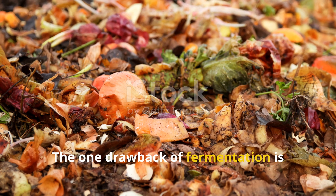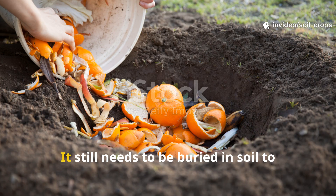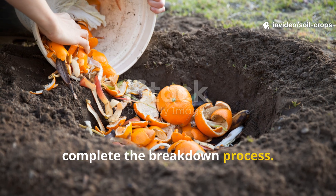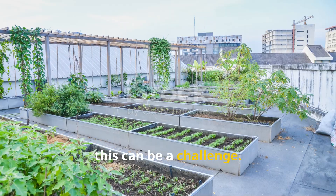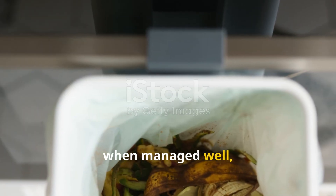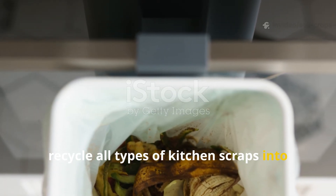The dilution step is crucial because undiluted liquid is too strong and may damage roots. The one drawback of fermentation is that the material is not immediately usable as finished compost — it still needs to be buried in soil to complete the breakdown process. For gardeners with limited outdoor space, this can be a challenge. However, when managed well, fermenting is one of the fastest ways to recycle all types of kitchen scraps into soil food.